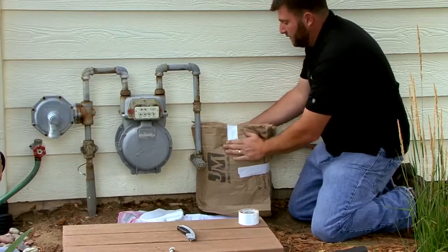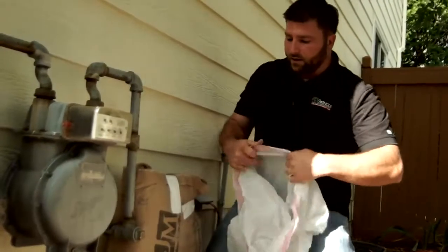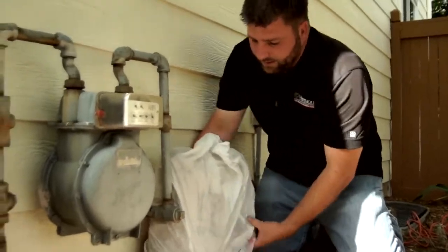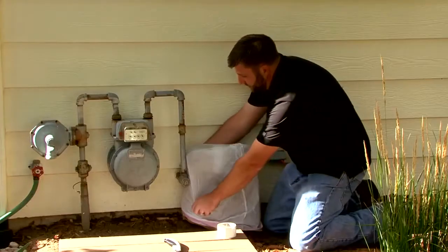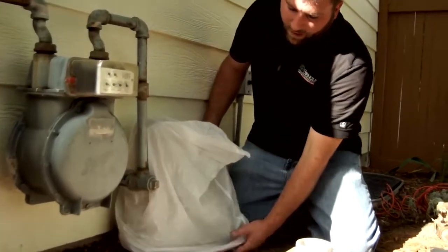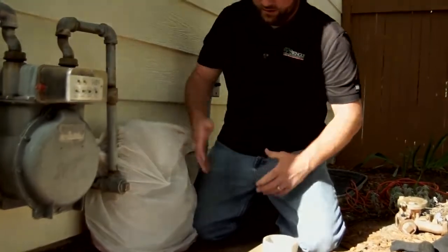This will prevent damage to the device. I also advise installing a trash bag or a tarp over the top to prevent moisture from collecting inside the insulation. Leave the bottom of the bag open to allow any moisture that does accumulate inside to escape.